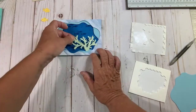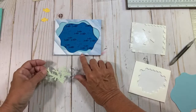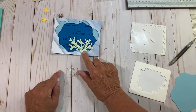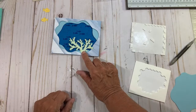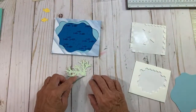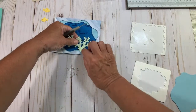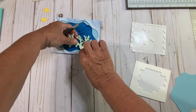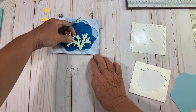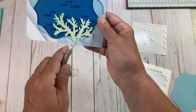So here's my little seagrass. Now that these are popped up, I can hide it right in there if I want to — you can put it on the outside too, but I'm going to put it here. It's going to go between the DSP layer and the Balmy Blue layer, and it's going to look like the fishes are swimming in the seagrass — isn't that awesome? I'm going to put my glue dot on the front side because I'm going to stick it in here. I push it right there — isn't that cute? It's just in between.